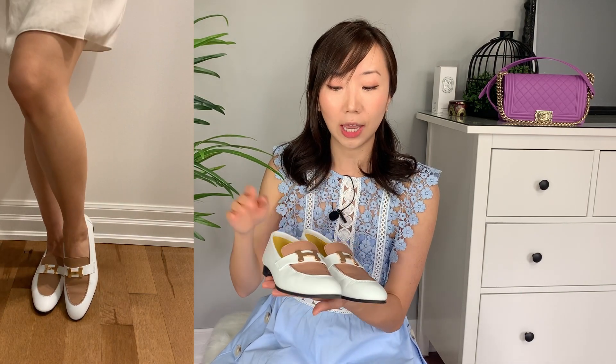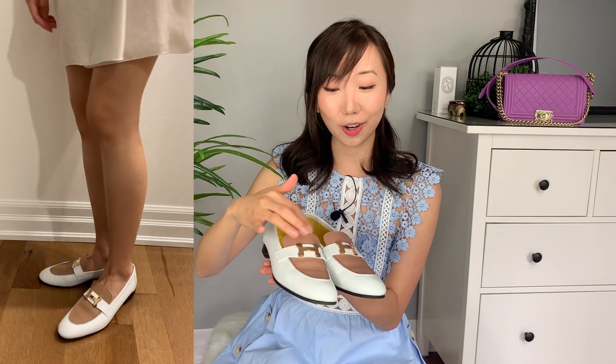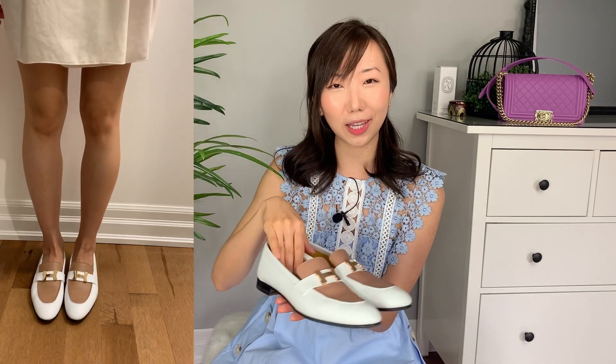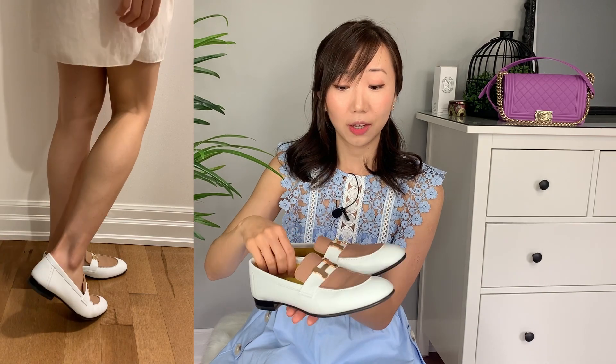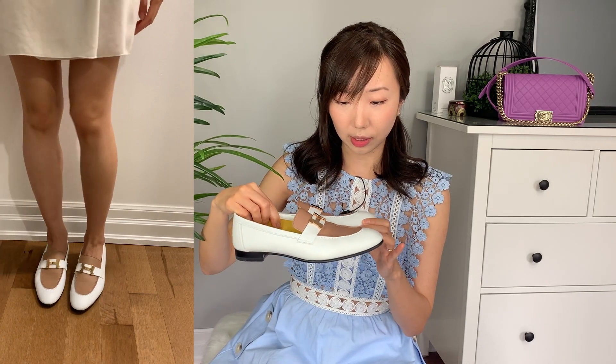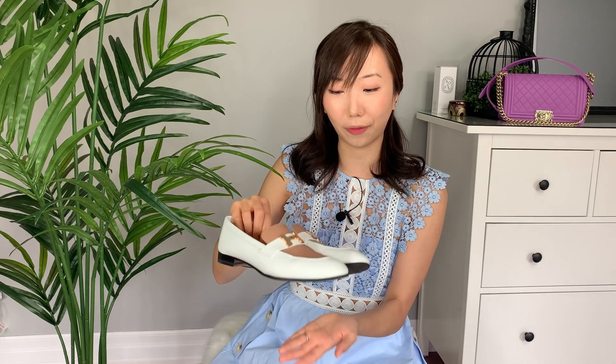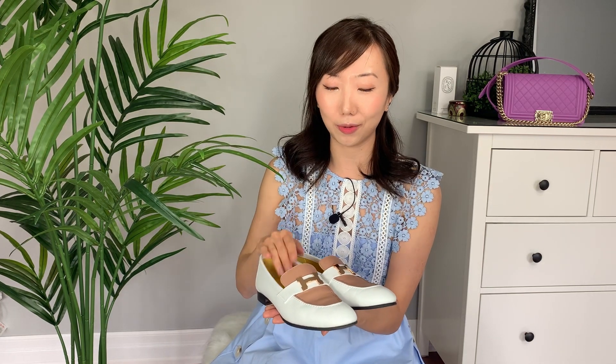My second pair of loafers is also from Hermes — I think it's the Paris loafer, but I'll link everything in the description box below. What I love about this pair is it's white with brown, rose gold hardware, and a beautiful yellow pop of color on the interior. This pair is quite comfortable as well. The leather is also quite wrinkly showing it's a softer leather, and it's got a little tiny block heel. Both loafers I love and would recommend.